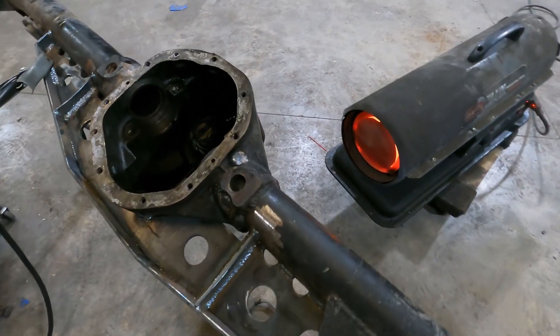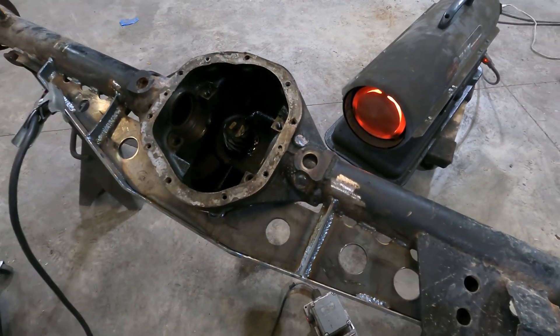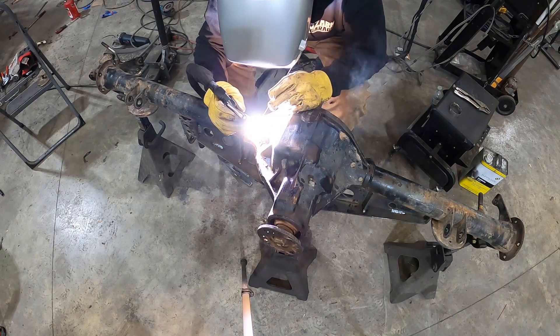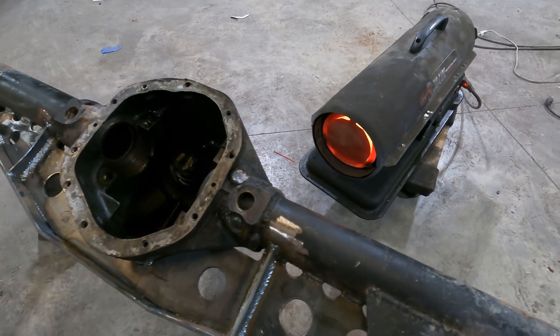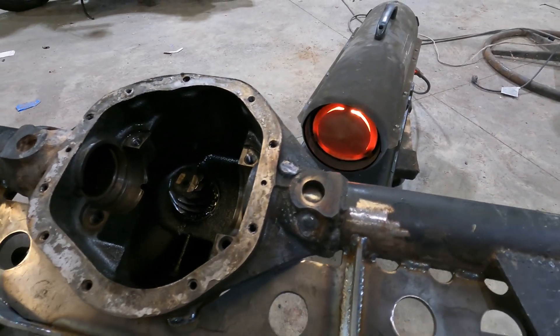The center section of the axle is cast and the tubes are drawn, so they expand and contract at different rates. Anytime you're welding a center section like this to tubes, it's really important to pre- and post-heat it. I found the diesel-powered salamander works just fine for pre-heating, and for post-heating you just gradually move it farther and farther away — this cools everything down much more slowly and prevents cracking of the welds.